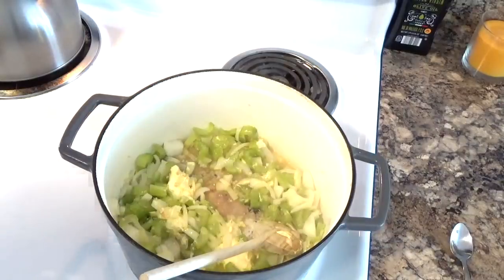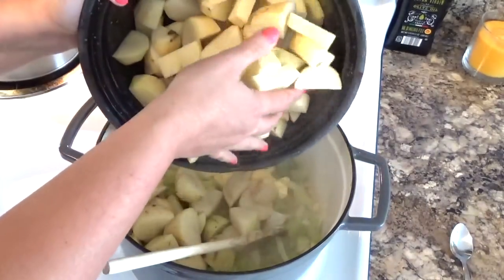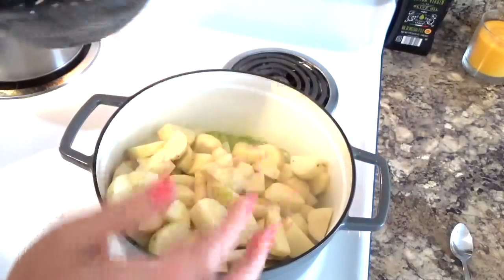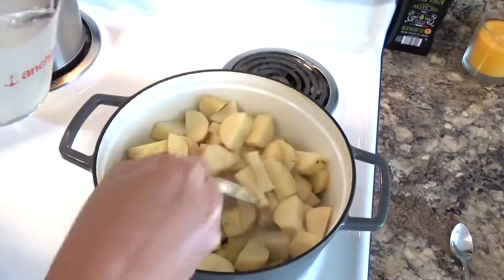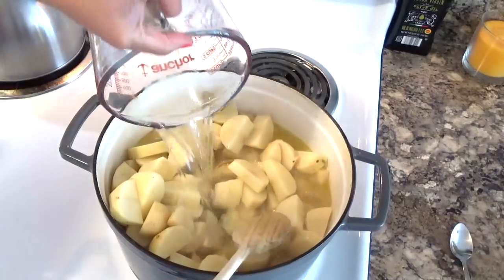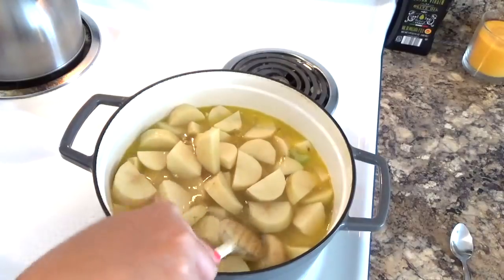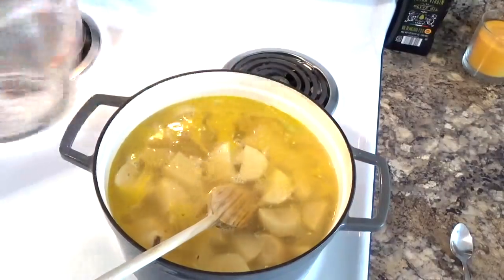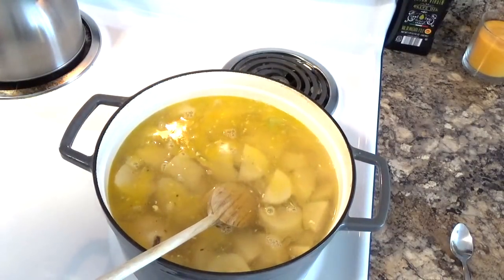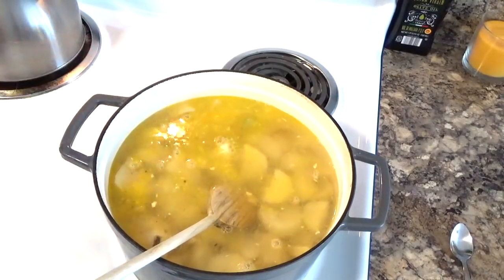I'm going to get some water together because we're going to need some. To this pot, I'm going to add in my potatoes that I've already washed, peeled, and cut up, and then just cover the potatoes with water. I'm going to bring this pot up to a boil — just boil until the potatoes are good and tender, probably about 15 minutes once it's boiling really well.